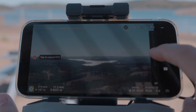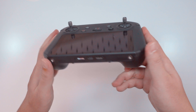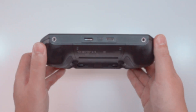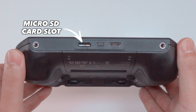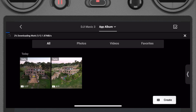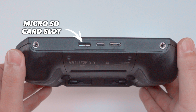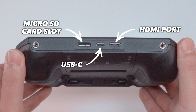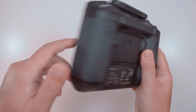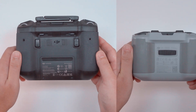At the bottom of the RC Pro controller, there's a microSD card slot for expanding storage — the RC Pro only comes with 32GB built-in, which should be plenty unless you plan to store and edit videos on the controller. Next to that is a USB-C port for charging, and a HDMI port for video output. There are also two customizable buttons on the back of the RC Pro, none of which you'll find on the RC N1.